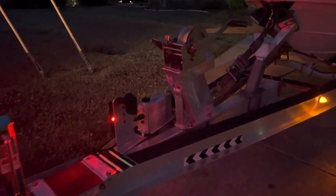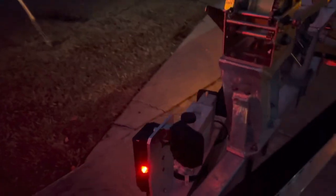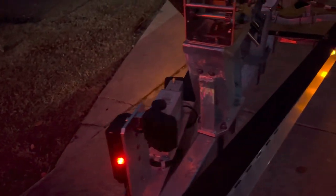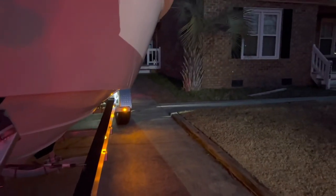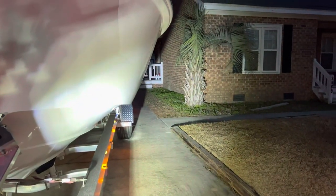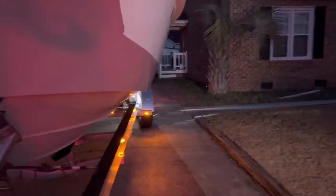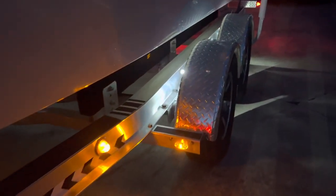We've got the junction box there — it's plugged into the truck — so that shows there's power. And I'll show you a little bit more when we get to the other side. But check this out — when you need to back up and you need to see some light, boom! You can see exactly where that trailer's got to go.